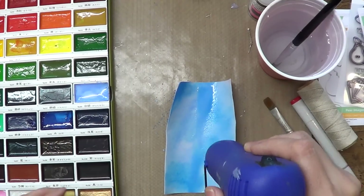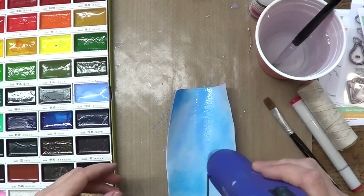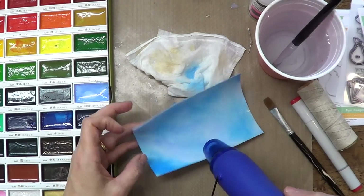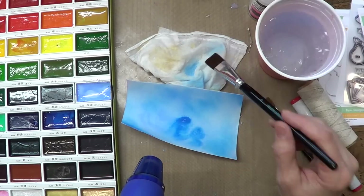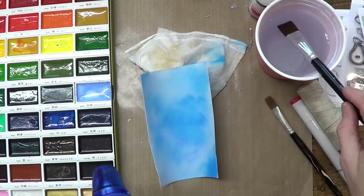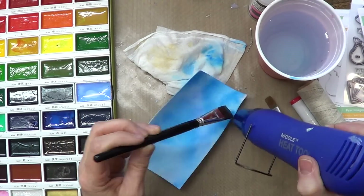So I like to heat set it and move the water around a little bit, or you could dab it off, but then you're diluting. If the colored water stays there, the color sinks in and stays on there a little bit better. While I'm moving my heat gun around, I'm dabbing some more colors in different areas — there's really no right or wrong way to do this, and you could spend forever on it or not a lot of time.